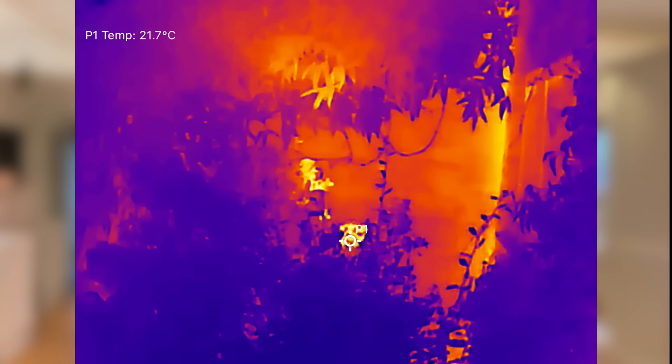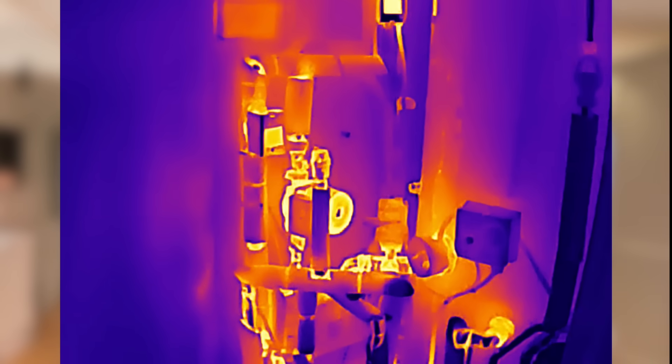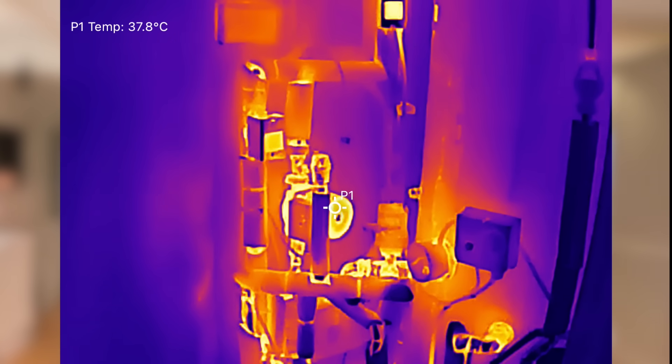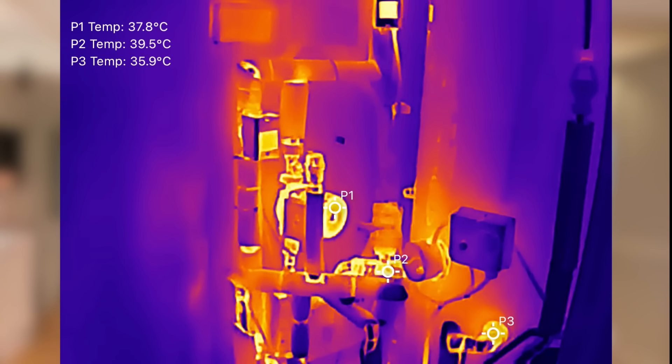Image quality is another area where the P2 Pro really shines. The thermograms it produces are sharper and more detailed than the FLIR One. That extra clarity makes it so much easier to spot subtle temperature differences, like heat escaping through poorly insulated walls or gaps around doors and windows.